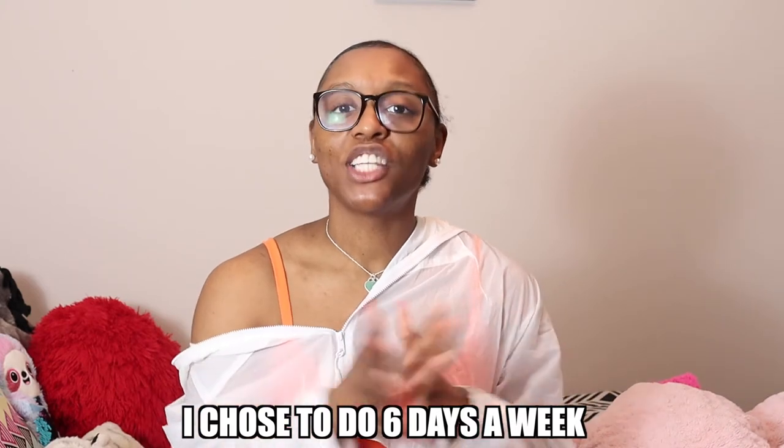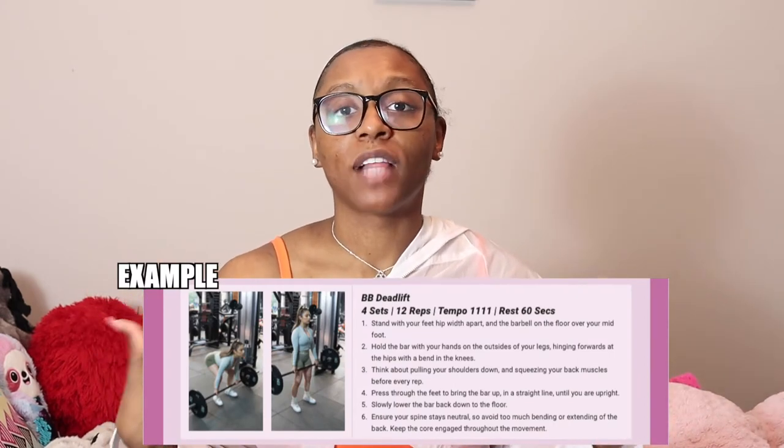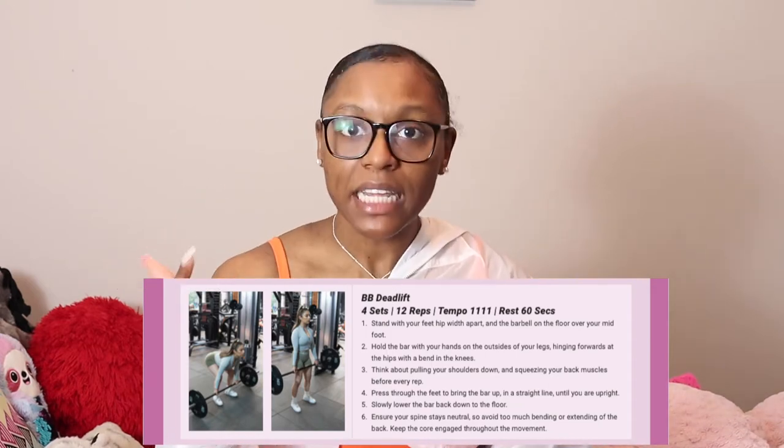I thought that the workouts were very straightforward and very well explained. She also included pictures of each actual exercise with descriptors so you could see your form, and you can also read it to figure out the exact placement for your feet and your hips. It's very intuitive because some people are visual learners and some people need to read it — and some people need both. I just like that that was included. And I like how she broke it up into sections so that you weren't overloaded with a complete eight-week program all at once — you got each two weeks at a time.